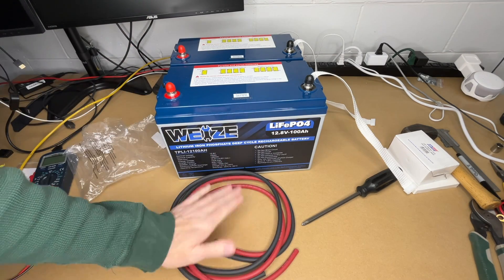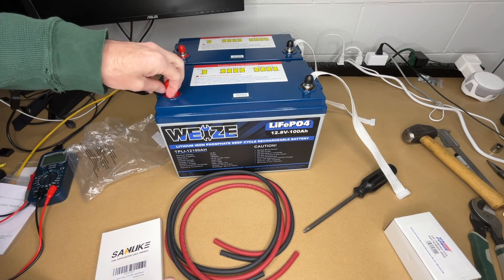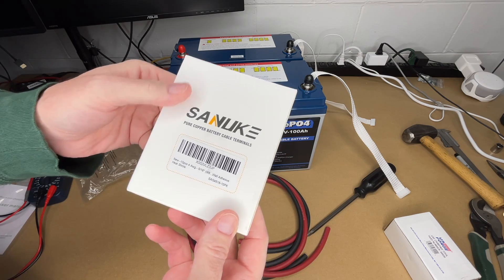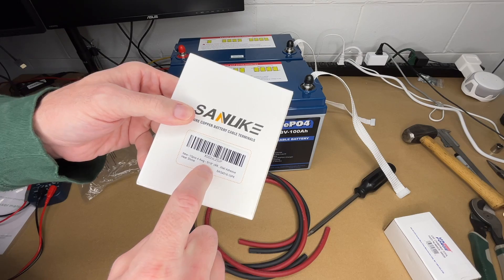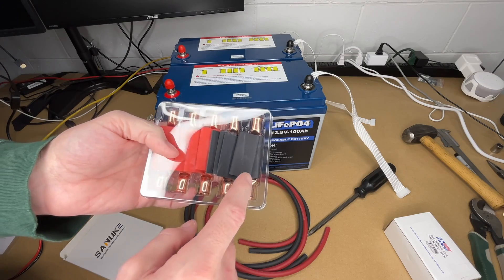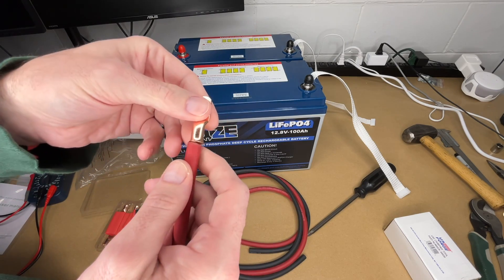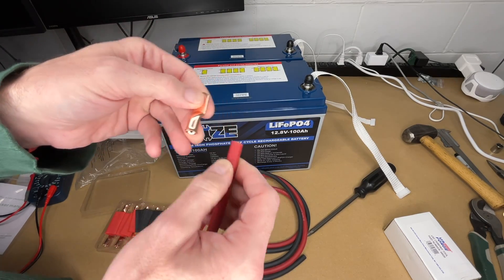These are five foot cables with some extra length. To attach these to the terminals — these are eight millimeter terminals, eight by 1.25 — I got this terminal kit. It has 10 four gauge terminals, five sixteenths inch, which equates to eight millimeters. We have 10 terminals and heat shrink in red and black. These are copper terminals. We're going to strip this back, place this in here, and then crimp it.